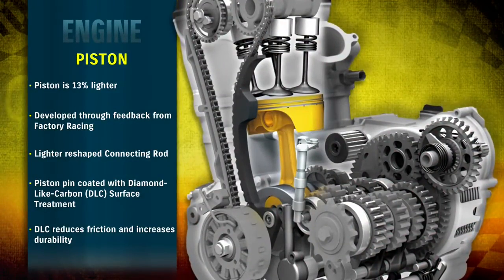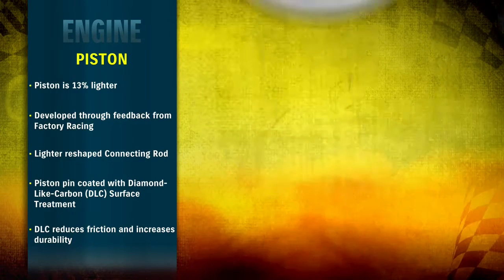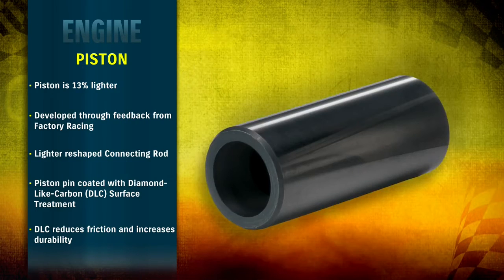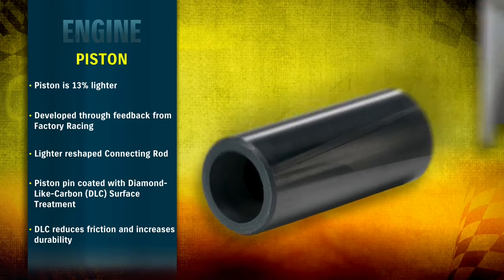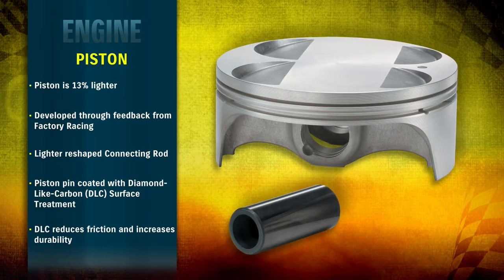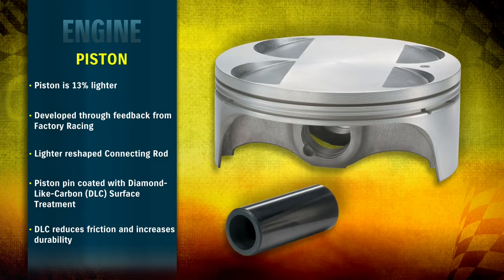The piston, piston pin, and connecting rod were developed with use of finite element method analysis. The piston is now 13% lighter and the piston pin has been revised with diamond-like carbon surface treatment for less friction and increased durability. Together with a lighter piston, mechanical loss is reduced, resulting in faster throttle response and increased bottom to mid-range power and torque.